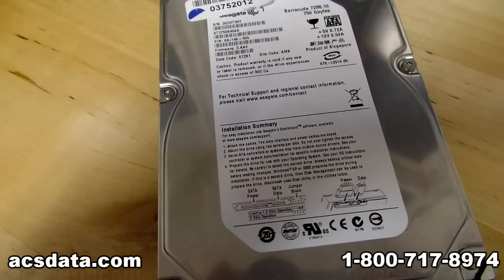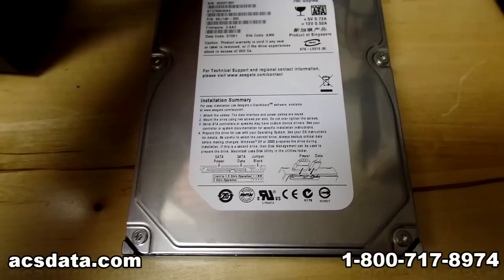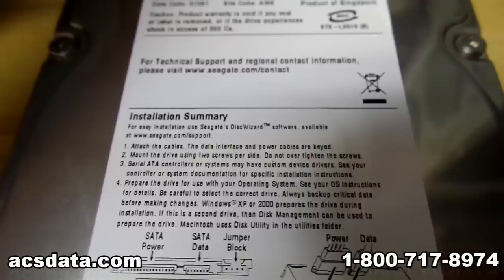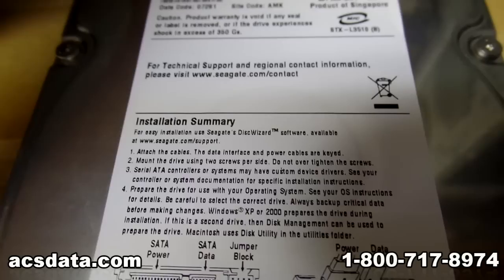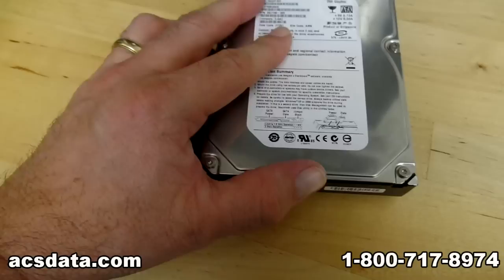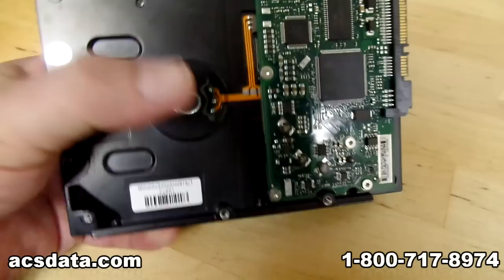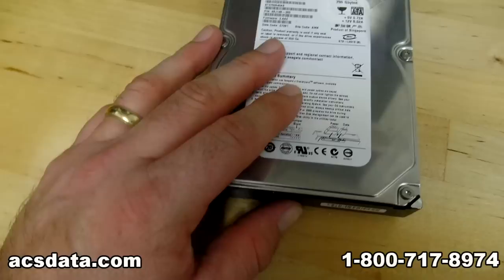That buzzing sound is actually the spindle motor trying to spin but it can't. It's a parts drive that came in, and when I opened it I noticed that the actual spindle still rotated without any problems, so the spindle bearing is not the problem. We did some voltage tests on the back and it turns out it's in the motor itself, which is really weird for these drives. Seagate hard drives are very well known for having spindle seizures and things like that.